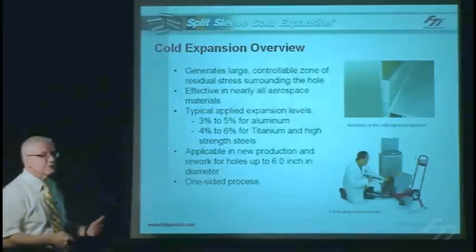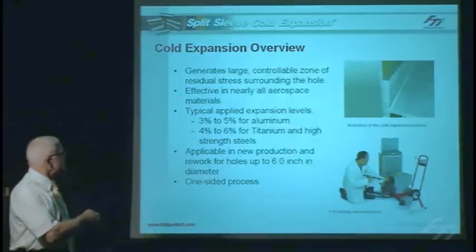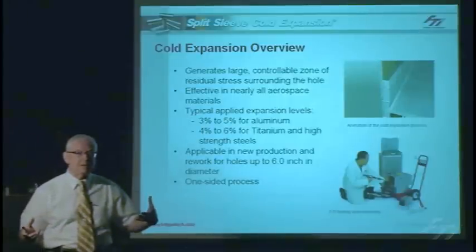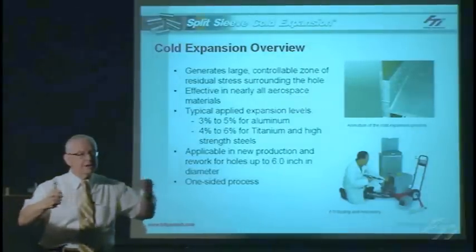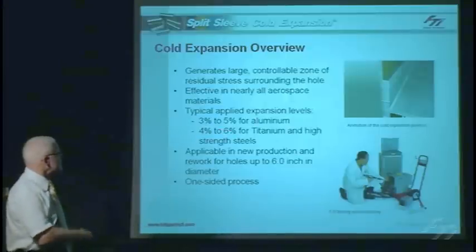We can apply it to virtually all aircraft materials. For aluminum alloys, we typically have to expand that hole by about three to five percent of the hole diameter. For the higher strength steels and titaniums, we need to go slightly higher because of the higher yield strength — we need more energy to yield that material, so it's about four to six percent.